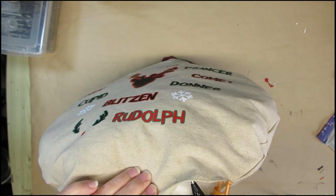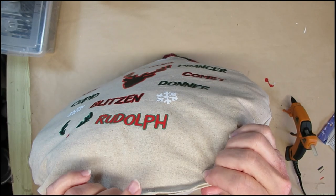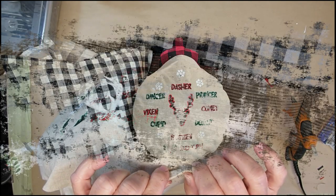I'm really pleased with how this pillow turned out and I think it's going to be on my couch for the holiday season for many years to come.